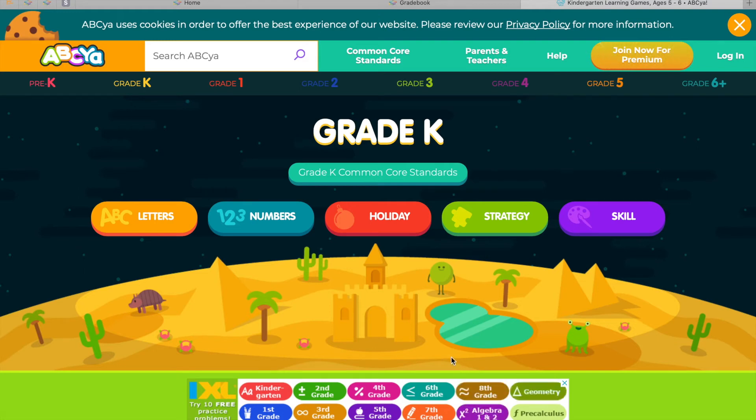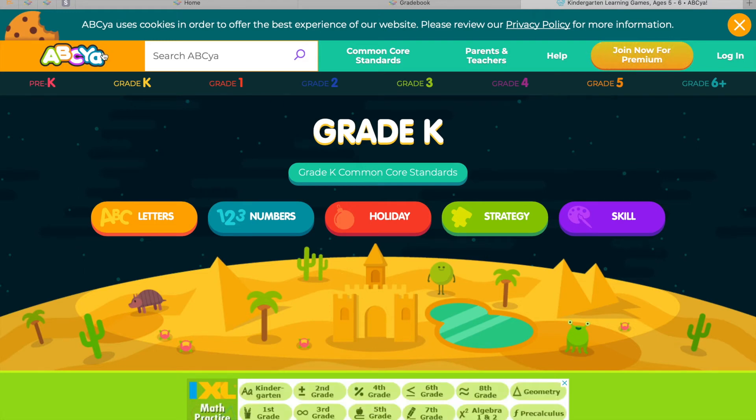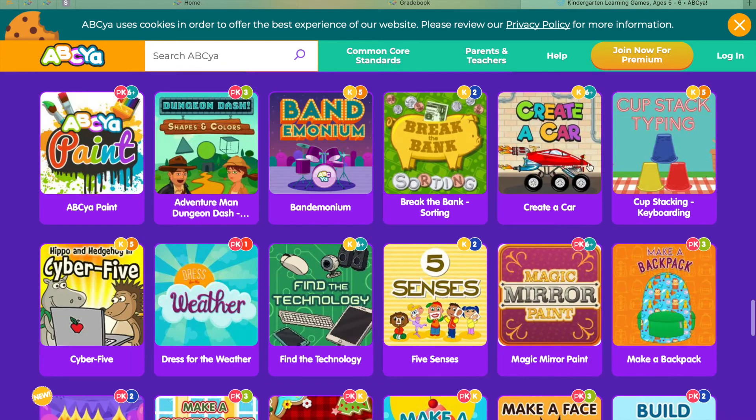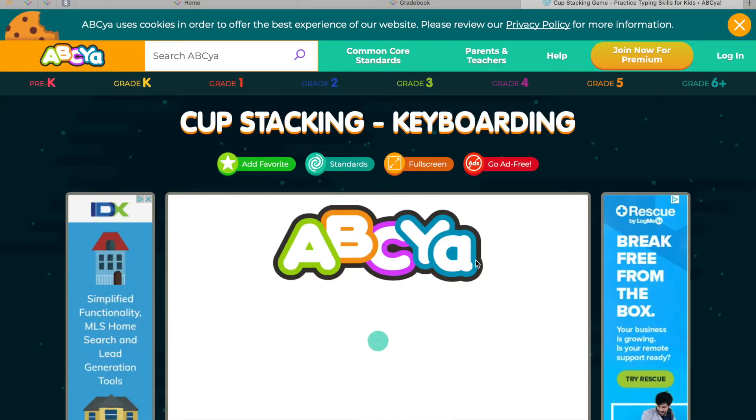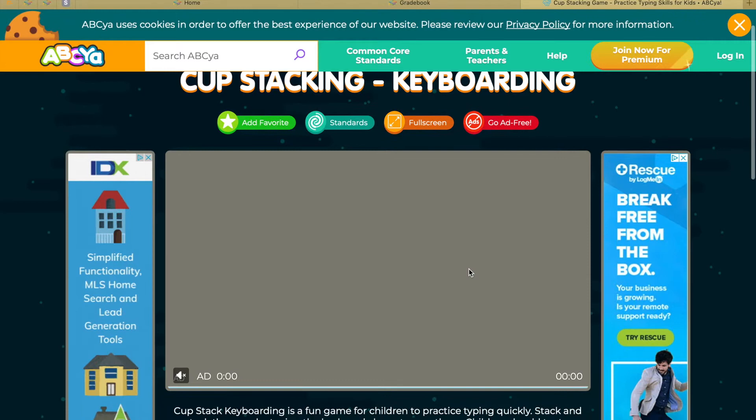Hello Kindergarten! This week we're going to be back in ABCya grade K and we are going to be working on our typing skills. So go to the purple section, Cupstack Typing, and we played this before. It's a great way to memorize where these keys are on your keyboard.